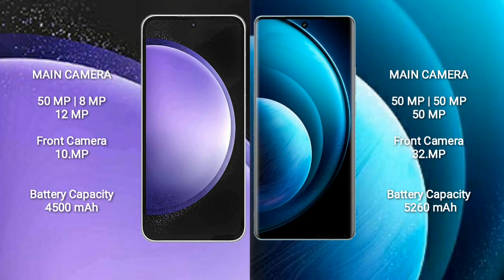Samsung Galaxy S23 FE has a 4500mAh battery with 25W fast charging support. Vivo X100 Pro has a 5260mAh battery with 100W fast charging support.